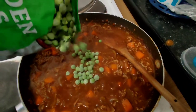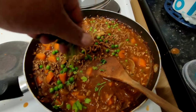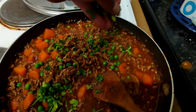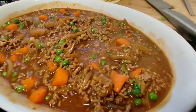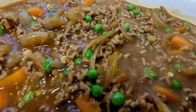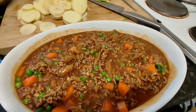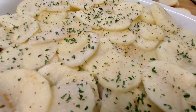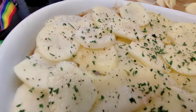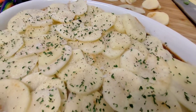Back to the mince — add a few frozen peas for a bit of extra flavour and sweetness, then hit it with some fresh parsley. Next, transfer it all to a baking dish. Any casserole dish would really do, depending on how much you want to make. Then layer your sliced potatoes all over the top and sprinkle a bit of parsley, salt, and pepper.